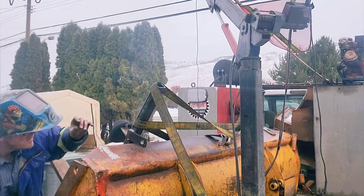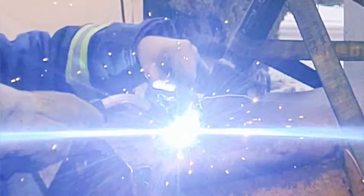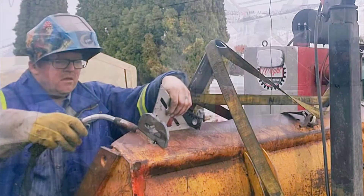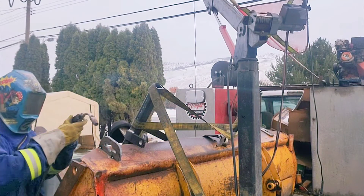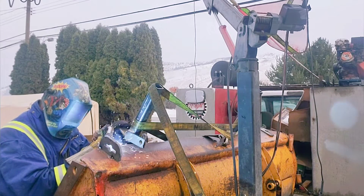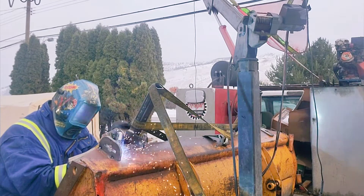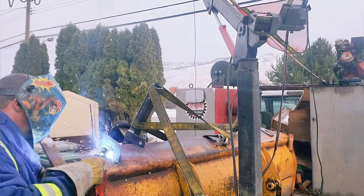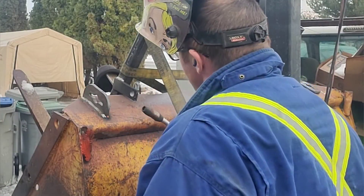Remember that banjo bracket I was talking about earlier — the one we're going to chain onto? This is where it's actually going to go. There's going to be one on either side of the bucket. It's super important that we get this straight, and we're just going to do a little tack weld on either side. Then we're going to weld one-inch strips up and down each side and then do a full send — the reason is we don't want it bending over and pulling to one side like we talked earlier.